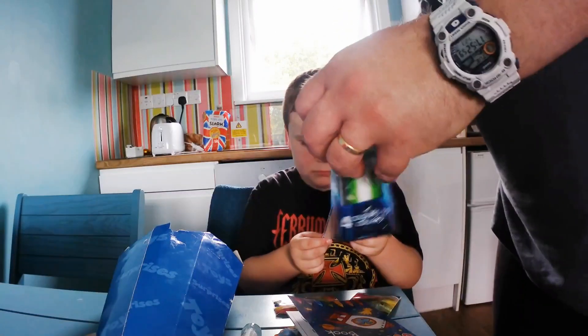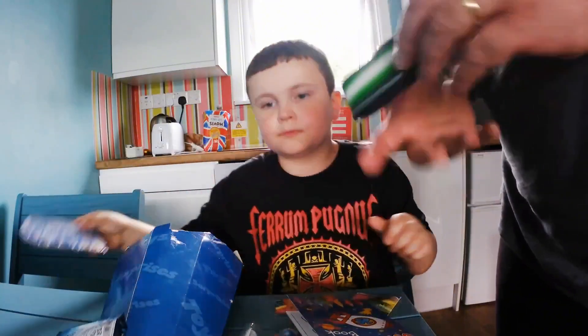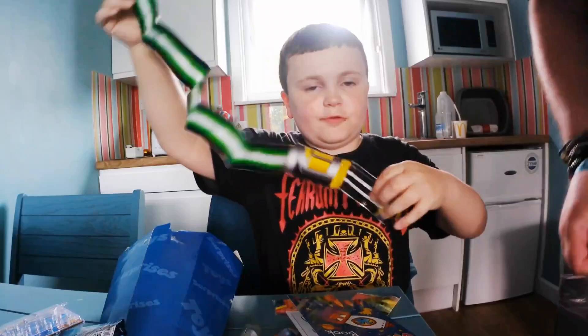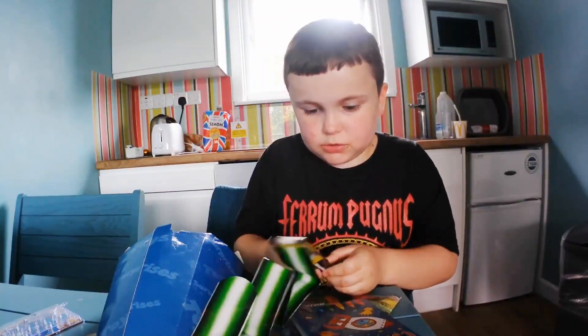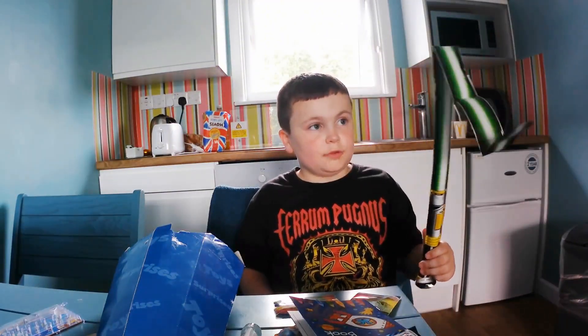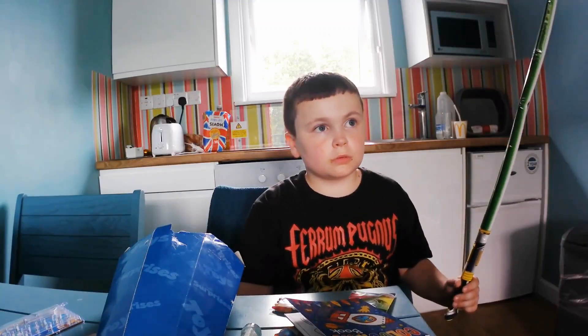I'm going to show you what to do. All you have to do is open it up — there's something hard in here. Pop it — can you hear that? Bye guys! I hope you enjoyed this video!